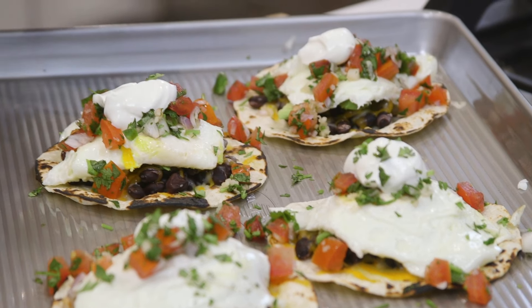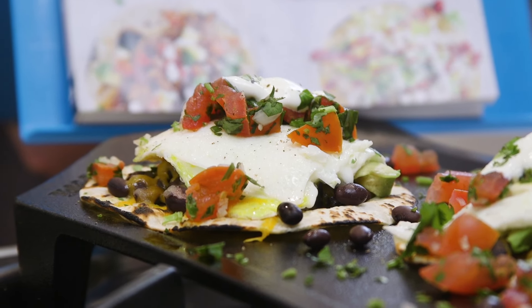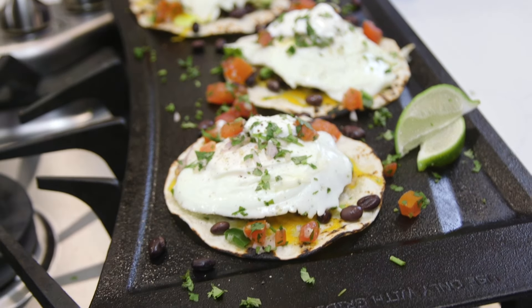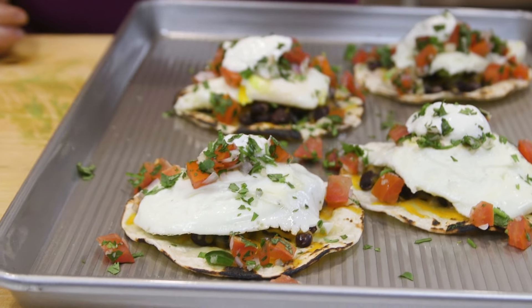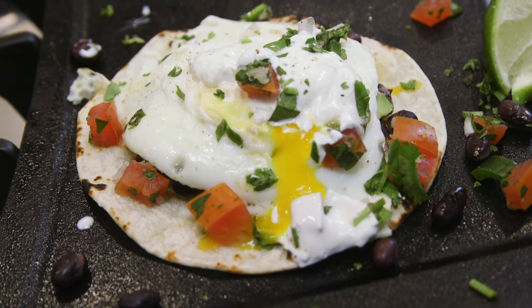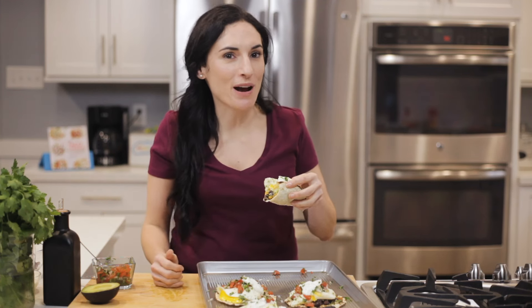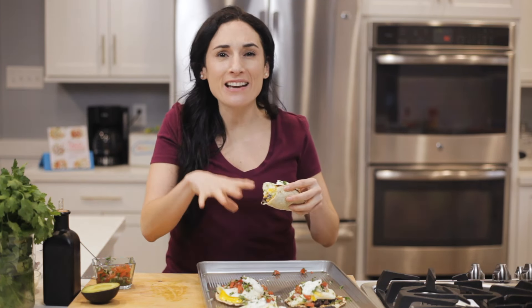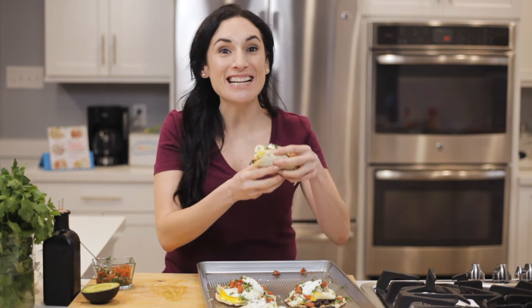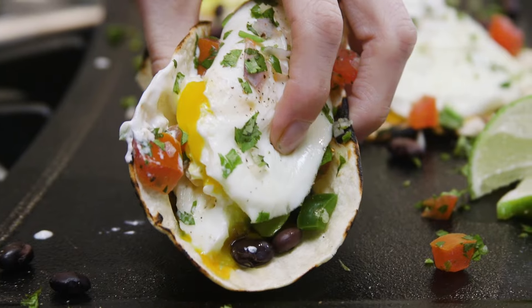Oh my gosh, these tacos — everything you'd get in your huevos rancheros on a plate for breakfast in one delicious meal. Let me squeeze a little lime over the top. That yolk — killer. Oh my gosh, so good. These would be awesome for breakfast too. The egg, oozy, melted cheese, black beans — also filling, simple, delicious, and dinner ready in 10 minutes flat.